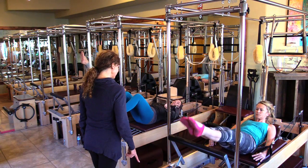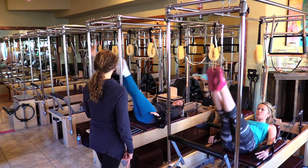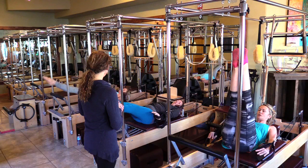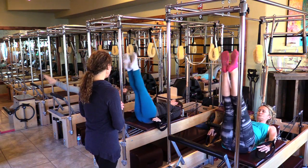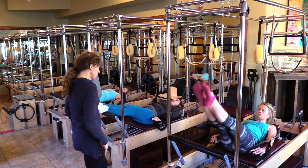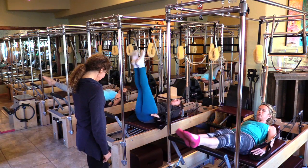Drop and lift the legs ten times — touch the bar and lift. Nancy, if it hurts your back, don't drop and touch the bar. Unless it hurts your back — if it hurts, just drop your legs a little bit. How's your back? Shoulders down. It is building that strength.